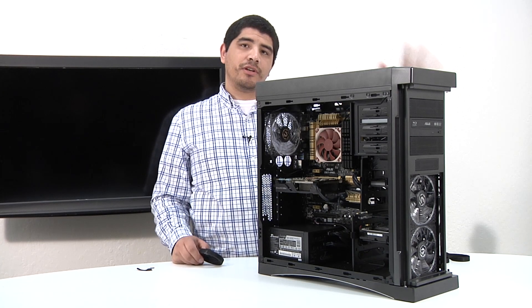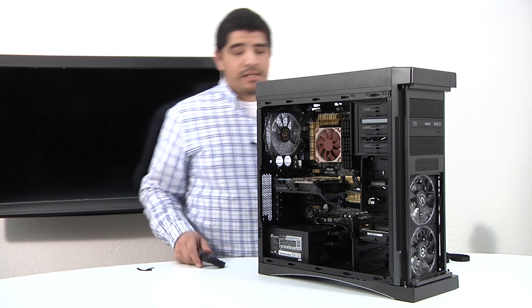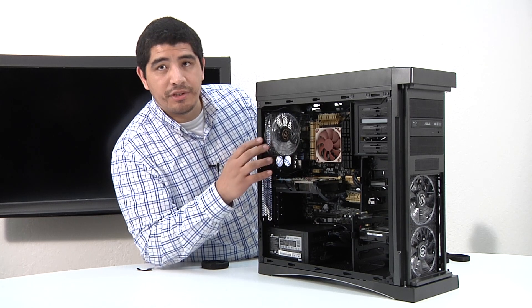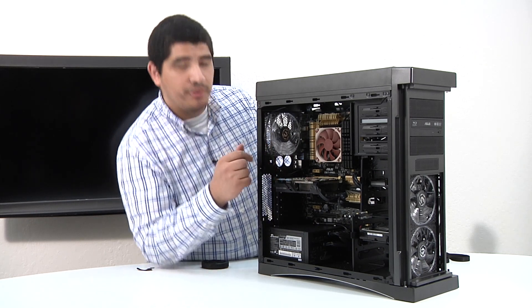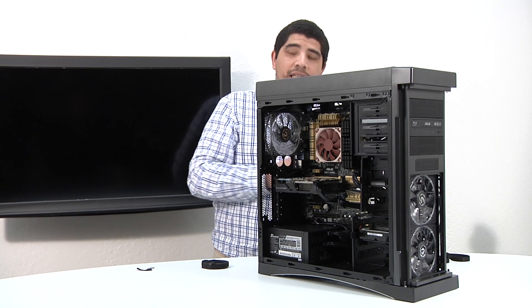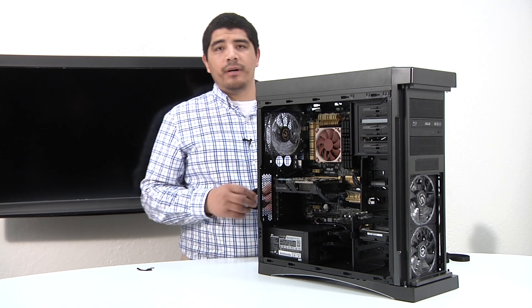Okay guys, next up we're going to start some cable management here in the back. We've pretty much tidied up everything on the inside, so there's not really any work to do at this point inside. We're essentially trying to pull back these cables, tie them together, and overall give us a tight, clean look to allow us to get that back panel chassis on.